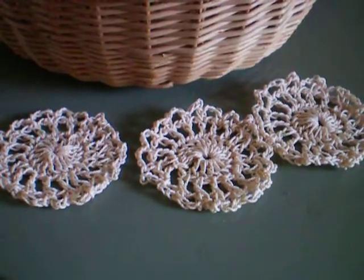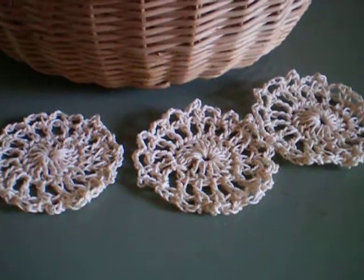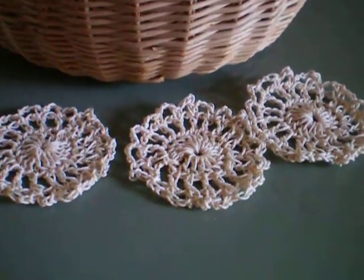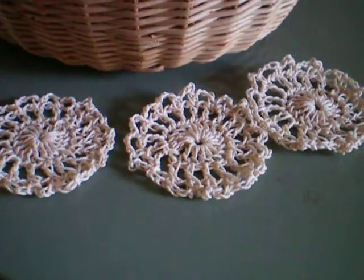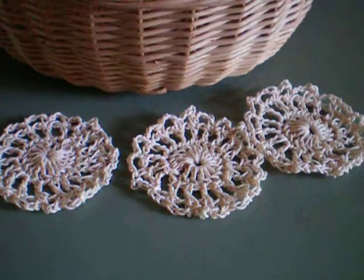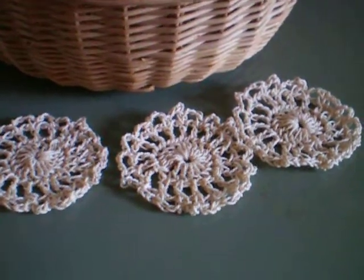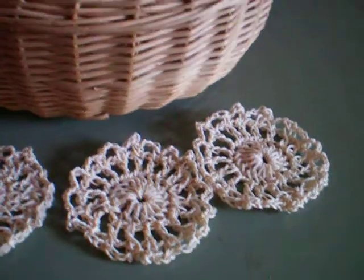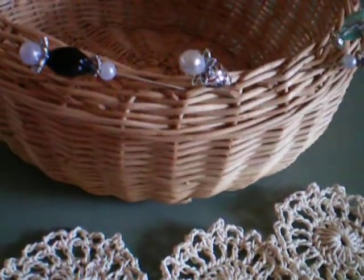Hello everybody! I hope everybody's having a really good Monday. I just want to come on and share just a couple little things. I crocheted some more of the tiny doilies like I made and sent to Heather, and then I've made some stick pins for a one-on-one swap with Hope for a Cure, so I've made four stick pins.